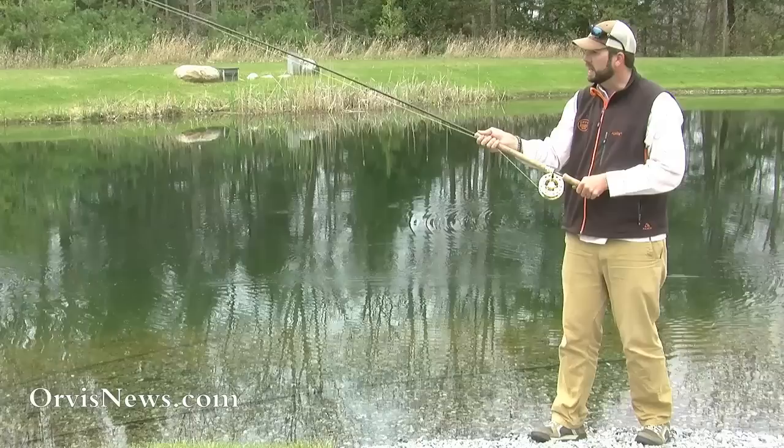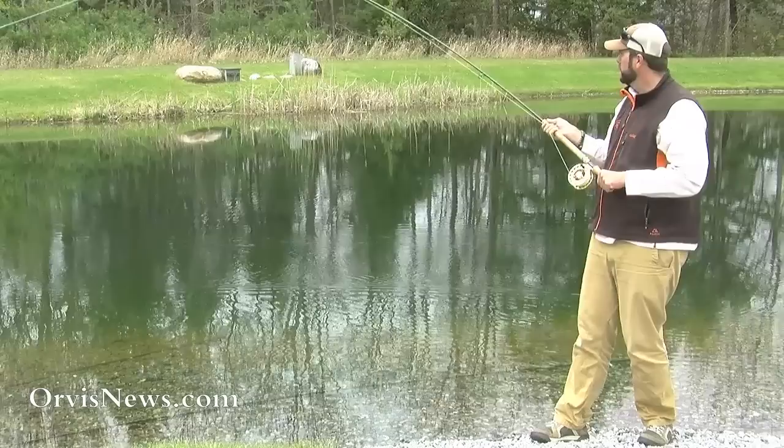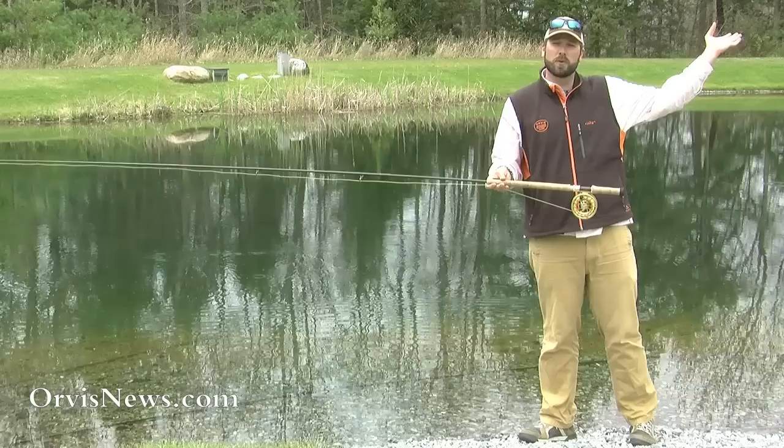With the dynamic roll cast, I leave the line on the water. I might have to make a little lift, then make that tug with the bottom hand. Come back, make that lift, then tug with the bottom hand. I personally prefer the switch cast — with a lot of these new lines they're much easier to cast, just getting that line to come off the water, touch, and then go.